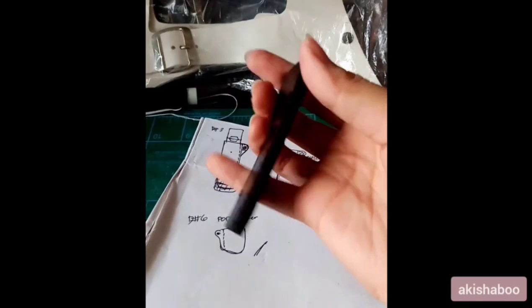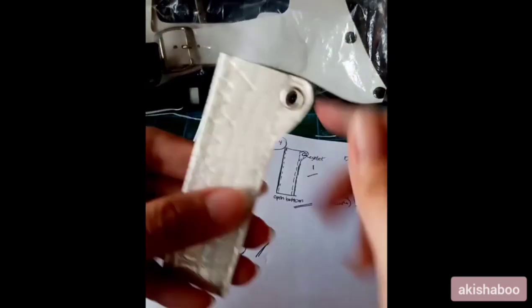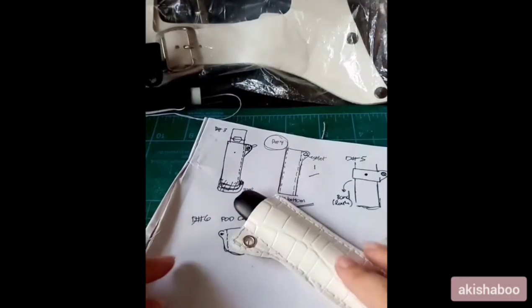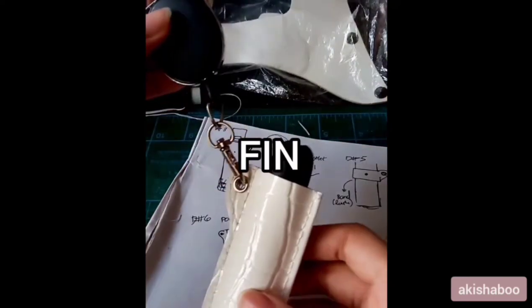If you want to get your hands on a jewel case like this one, you can either follow the video — I know it's pretty crappy but you can always ask me questions — or if you already want one, just message me here or on Instagram and I'll give you one, or you could just buy one from me.